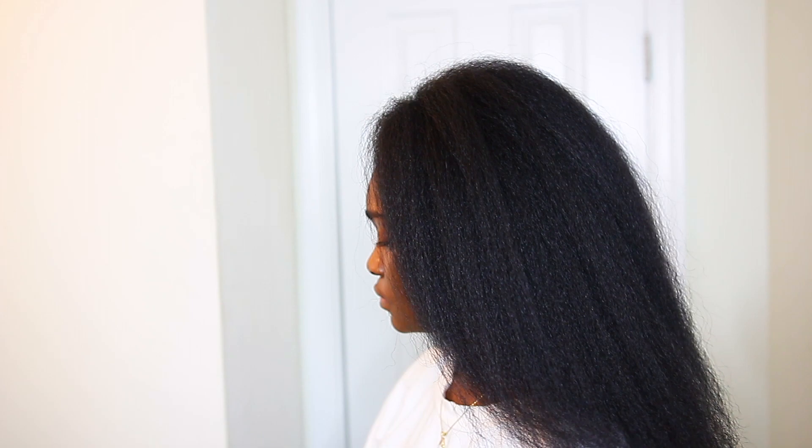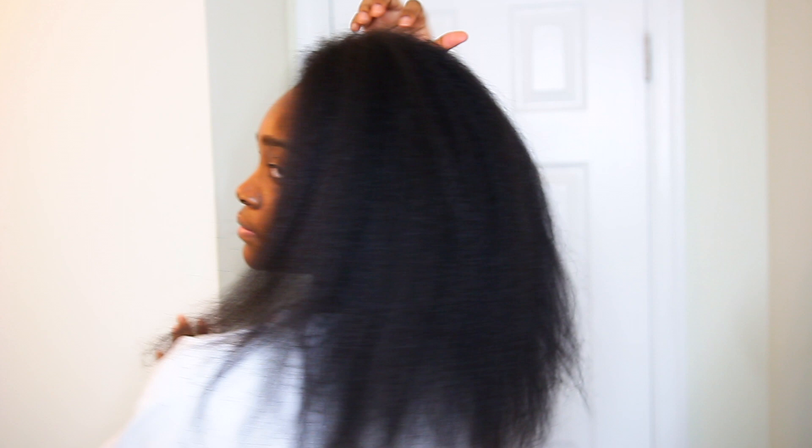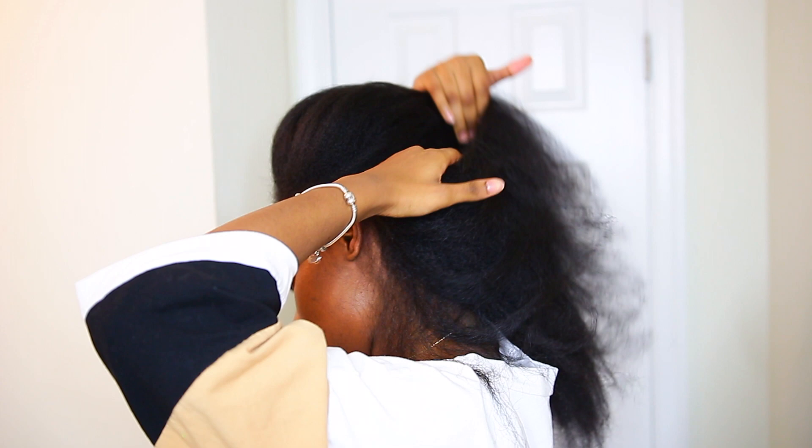Hi guys, welcome back to my channel. I'm Beauty by AJ and this video will be a tutorial about the braid pattern I used to achieve my versatile crochet butterfly locks that I had in my last video.